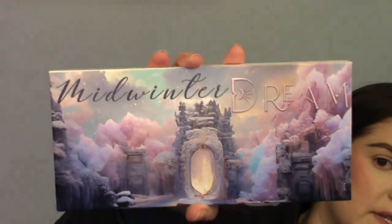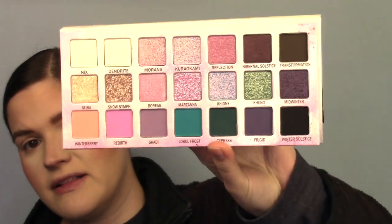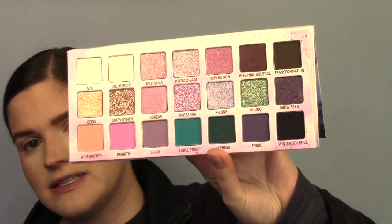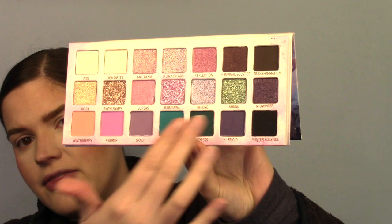Let's go ahead and get into this really fun eyeshadow look. Here is the palette — it's called the Midwinter Dream Palette and this is the first time I'm ever trying Ensley Raine Cosmetics. I'm not familiar with the collaborator Brittany Huffman either. I truly just thought this looked lovely, that's why I bought it. I really liked the matte selection — it had some springy options but also more winter depth to it, and these shimmers look amazing.